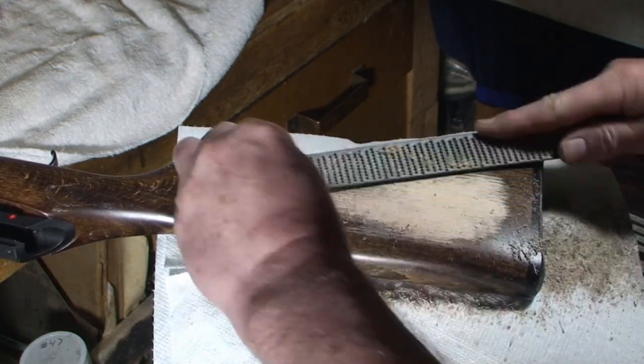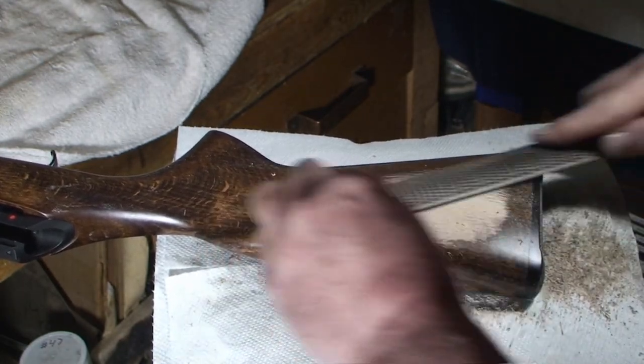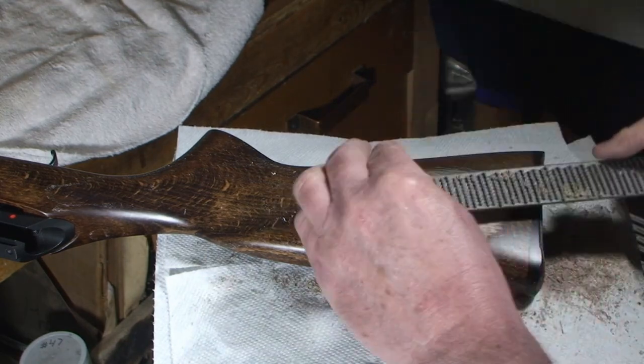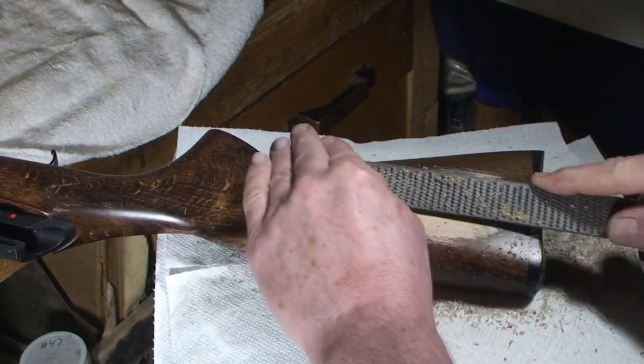Sometimes I use the half-round side of my rasp and sometimes I use the flat side. What's sort of weird is that the half-round side cuts quicker, so you do your hogging with that if you can.